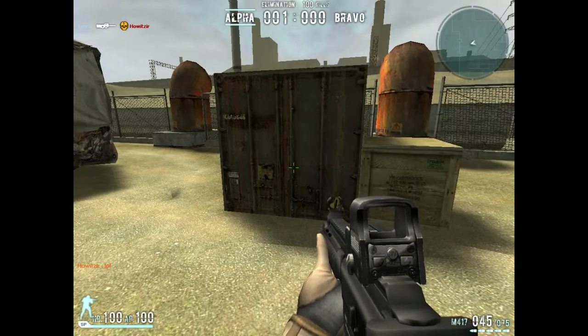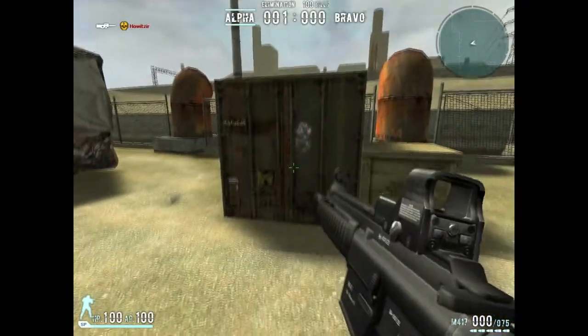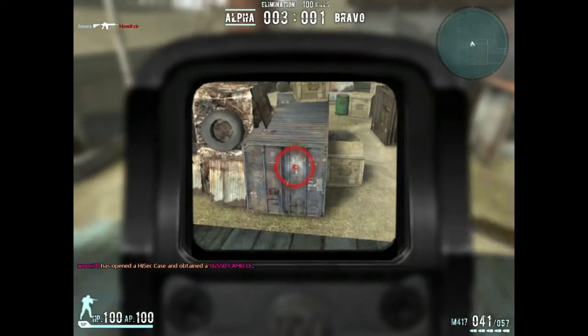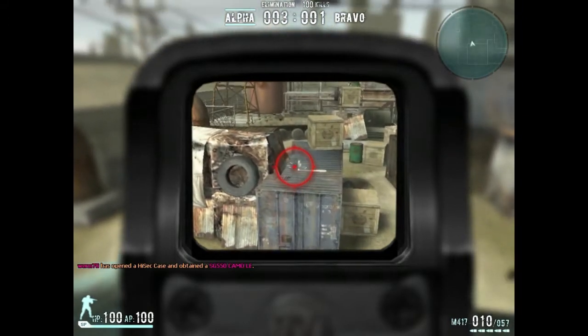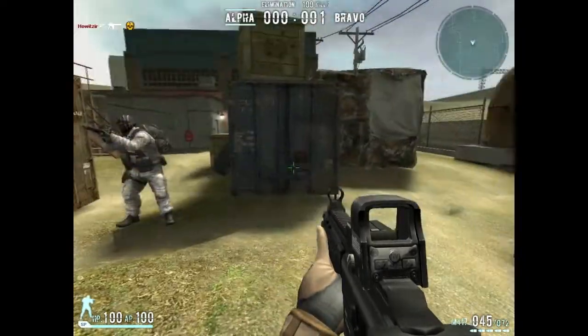Here's the recoil pattern. Also a quick reload. Here's the sprint animation.